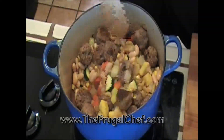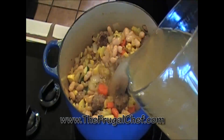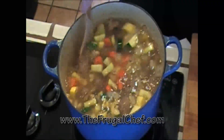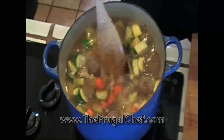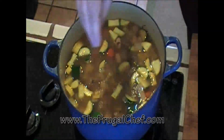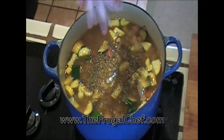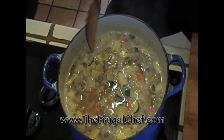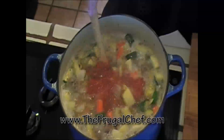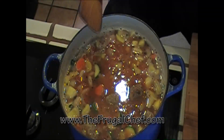So now let's add about 16 meatballs to this, and let's add six cups of chicken stock. Let's season this — salt it, put some black pepper in here, and a little bit of oregano. The last thing I'm going to add is a 14 ounce can of diced tomatoes. Let's let this cook and I'll see you guys in about 10-15 minutes.